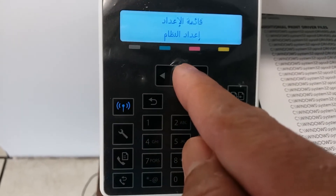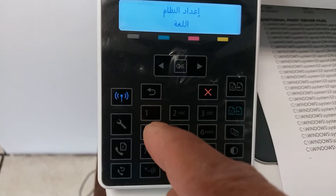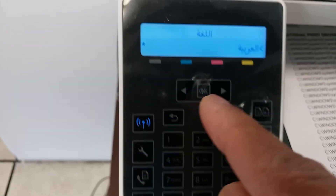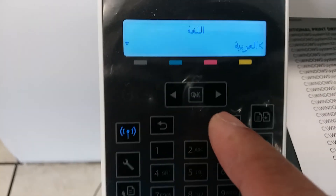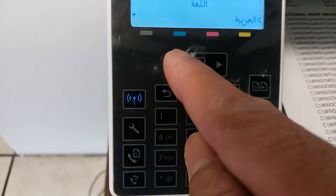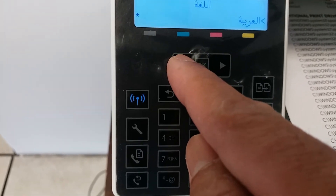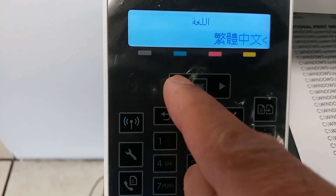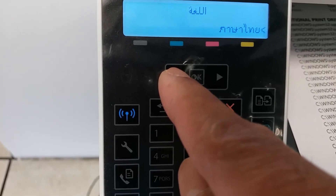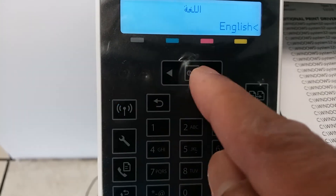Then press the OK button, and then press OK again. Now you can select from the right side — you can select the language you want using the left or right arrow. I'm going to change this to English. English — okay.